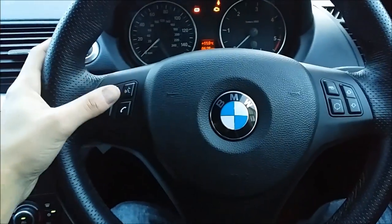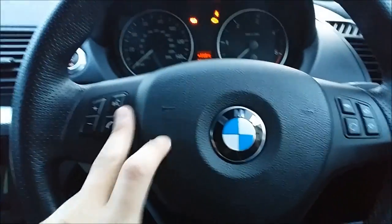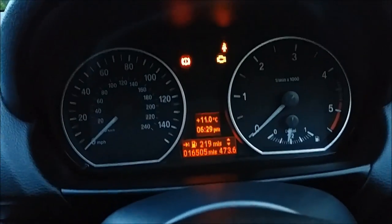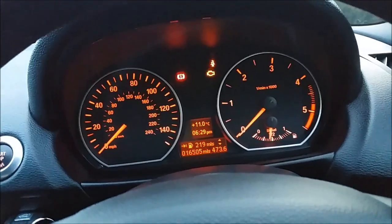Steering wheel has volume up and down and make a phone call — this is all connected to the Parrot double-DIN, which is great. You can also skip track and change audio source. There are the instrument dials. When I bought this, it had 14,000 miles on it, so I've put 2,000 on it so far. And that's what it looks like when it's lit up. Really smart. This is an auto-dimming rear-view mirror.